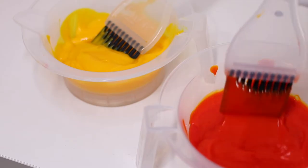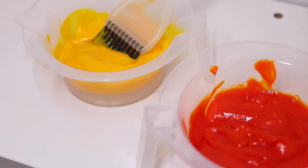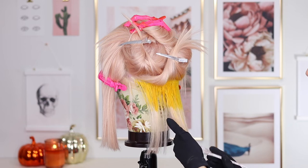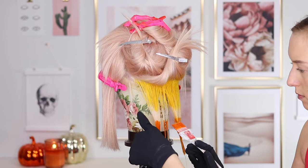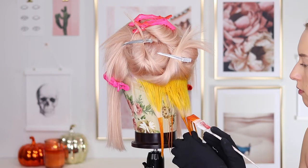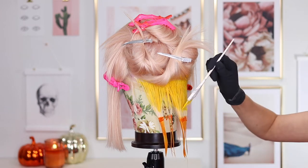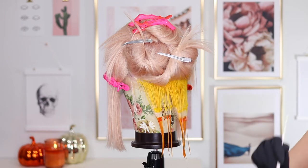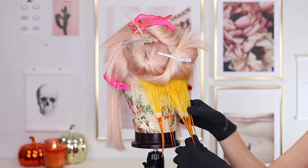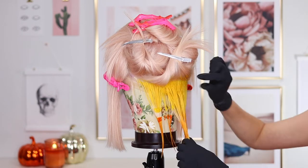Now I'm going in with Solar Flare — it looks a little more red on camera but it is a dark orange — and I'm placing that at the ends. This is a trick I learned from Cynthia Lumsey: to blend the colors together, you add a little bit more color right before they meet, then use that extra color to smush them together for a really nice blend. I really took my time working in small sections.